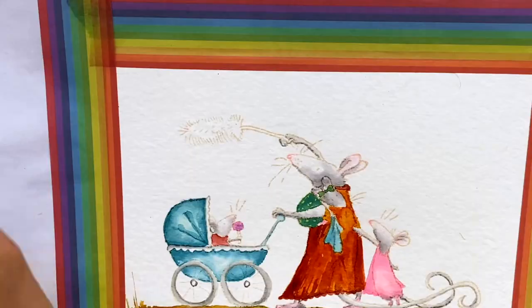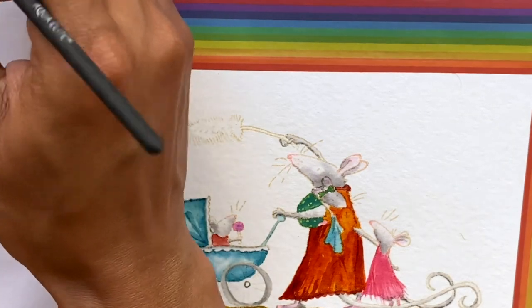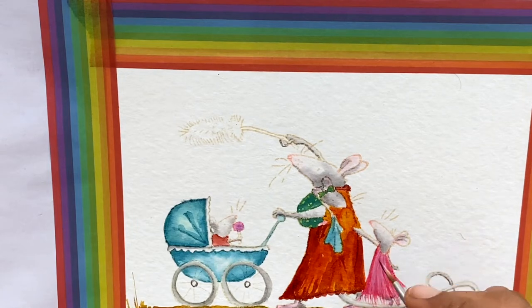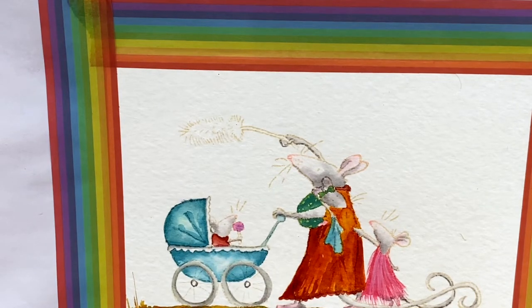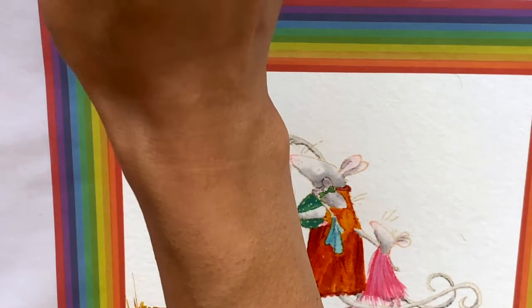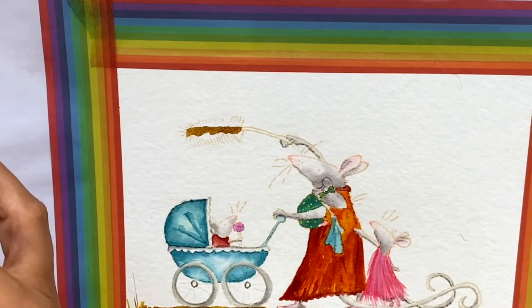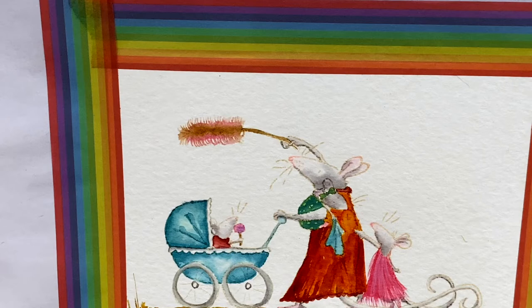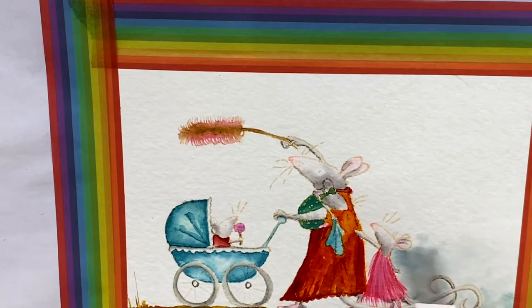With the first layer completely dry, I could go in with the second layer. In the second layer, I usually add another color to my original color. For example, with the Wild Honey dress for the mom, the first layer was Wild Honey but the second layer I added a little bit of red — you can use any red or even an orange, just a deeper shade from the same color family. So with Kish Flamingo, you add Picked Raspberry and you'll get a deeper, darker shade of pink. Same with blues — if you do Broken China, you could add Mermaid Lagoon, or Faded Jeans, a darker blue to accentuate the highlights.